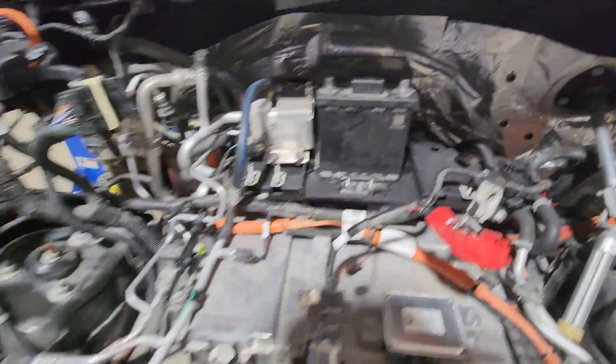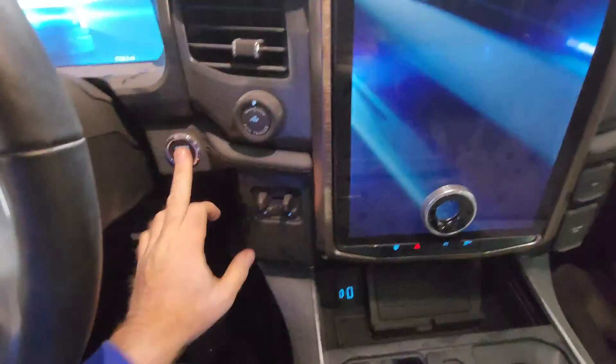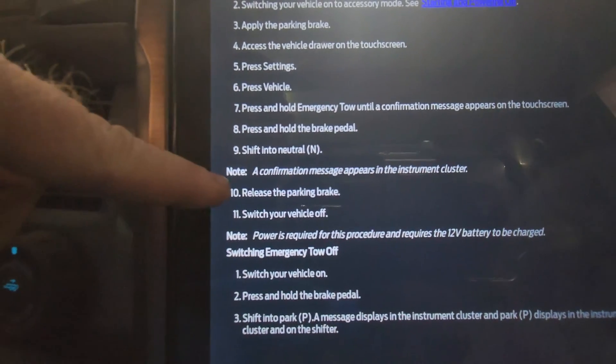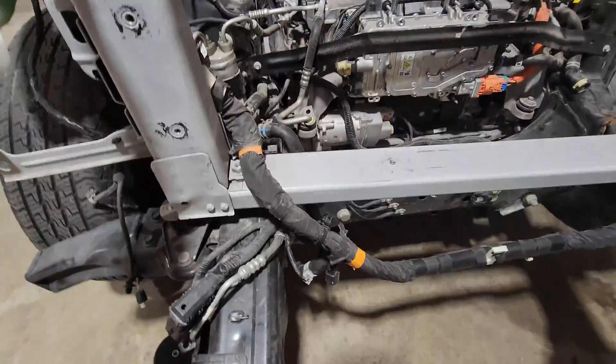Truck should be in neutral — it certainly does not want to move. I don't think I did something right, so let's hook this back up. We didn't turn the parking brake off — that was the biggest problem. Let's do this again. Okay, the brake is off. Now the truck should move. And she moves.